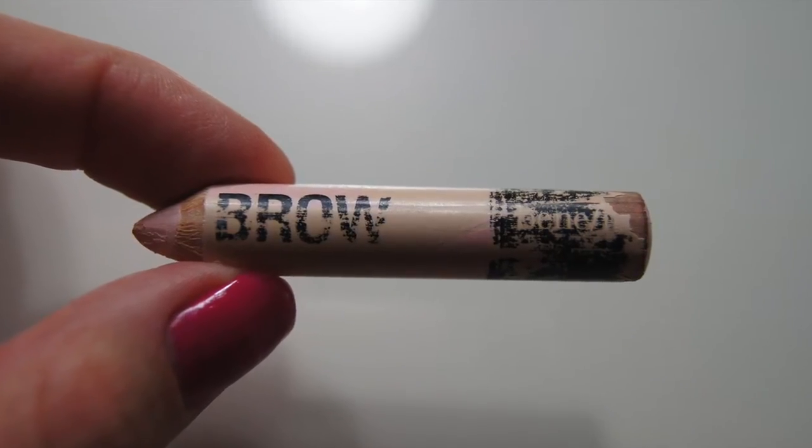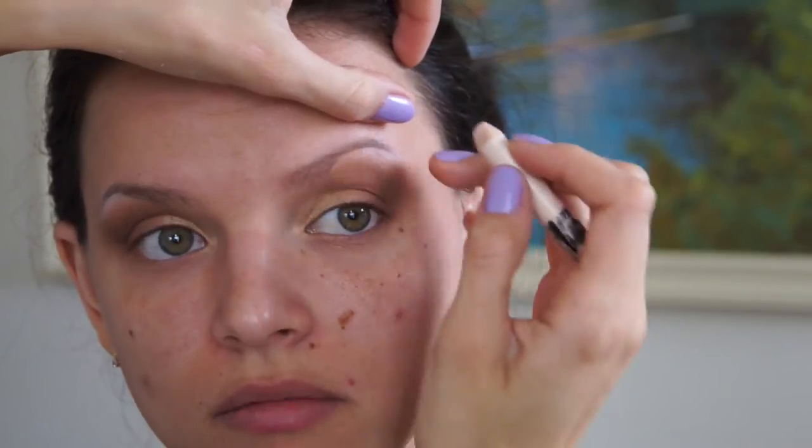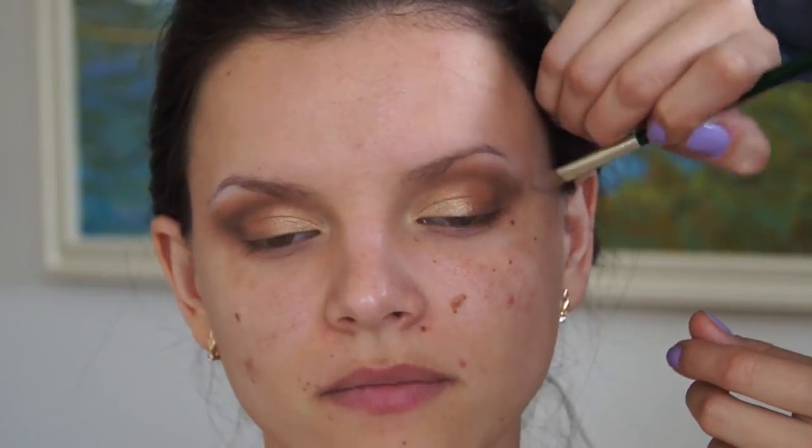Using the Benefit Highbrow Highlighting Pencil, I'm just putting that right under the eyebrow to create a highlight, then using a brush to blend that out.